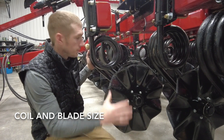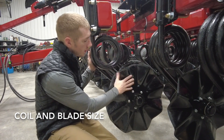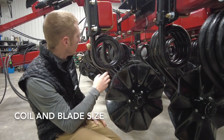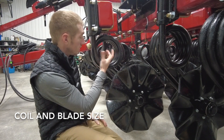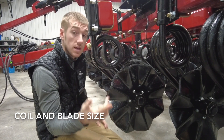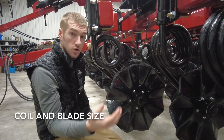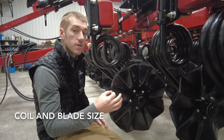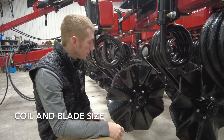Some things that set the 2200 apart all begin right here below the frame — it's in the coil, the blade, and the hub and spindle. On the 2200, you've got an inch and five-eighths coil. That is a larger diameter than the 570, the 1100, and the 1200, which have an inch and a quarter coil. So it's a larger diameter coil — stronger and longer durability there.